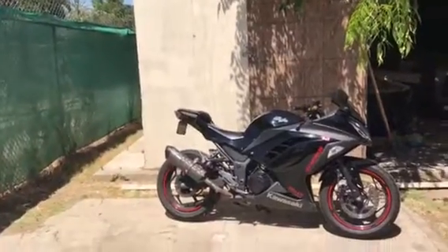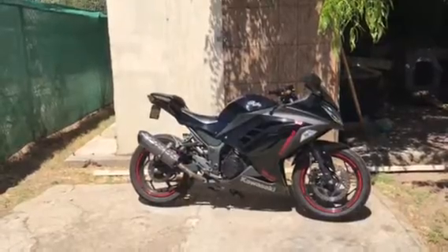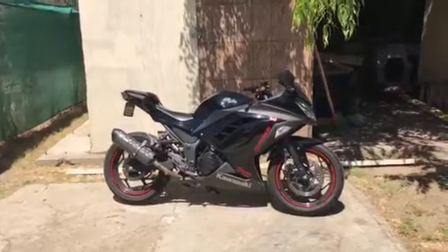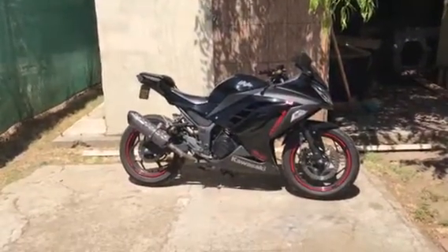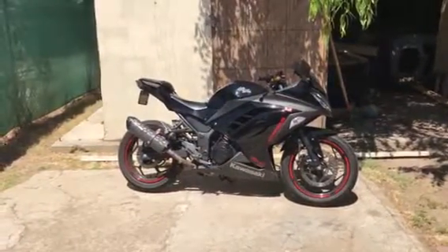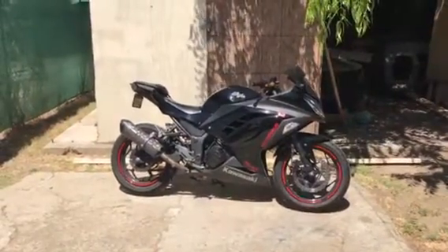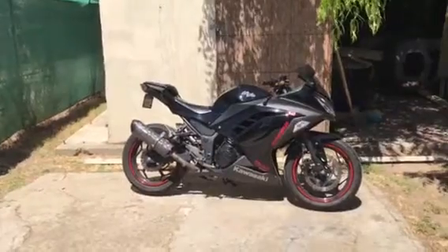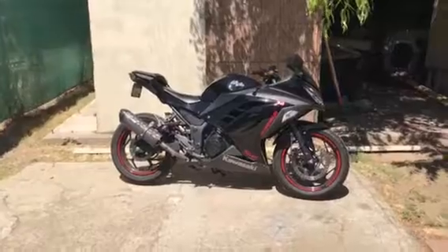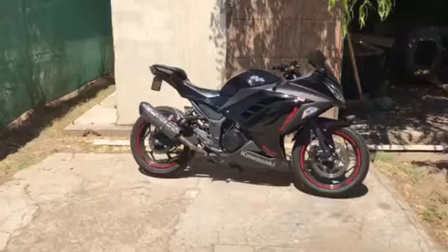To set up a bike like this without the exhaust — with the plate delete, the integrated tail light, the grips, and the shorty levers — you're looking at like $180 tops. I painted some parts black, painted the inside so the outside still looks shiny, and that's how it ends up looking. It looks really good compared to the stock stuff from the dealer.